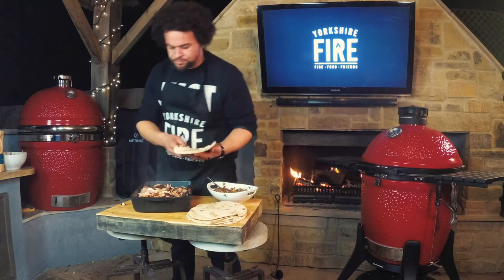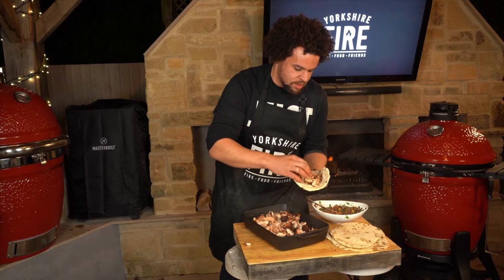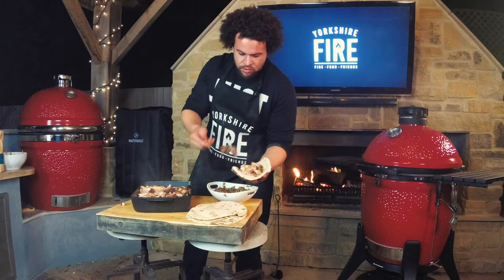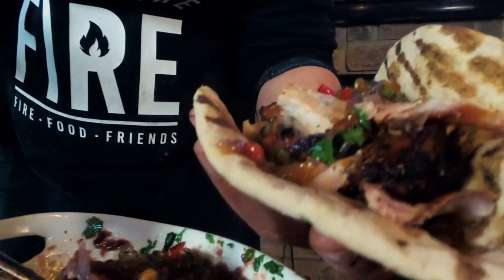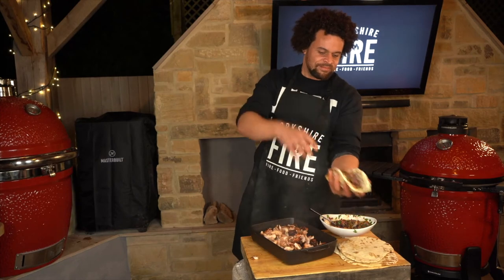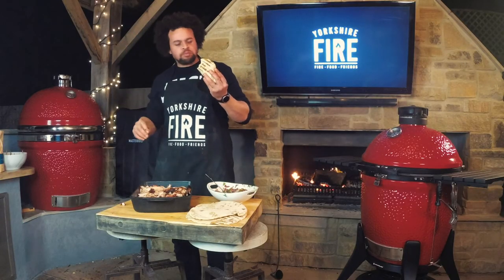Then all it takes now is to take the flatbread, add a little bit of that meat, and then finish with a big dollop of dirty veg salsa. Chicken shawarma - good, yummy! I'm Adam Pennell, Shropshire Lad. Thanks for watching our Yorkshire Fire cooking demos. If you like what you've seen, please go to the channel and subscribe. We'll see you in the next video.